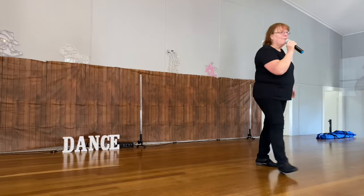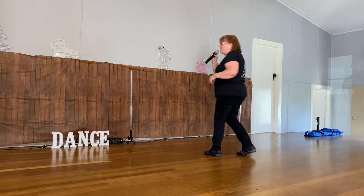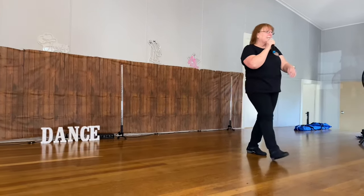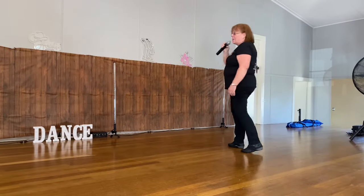With the eight count tag, you're just going to add: step, half, pivot, step, half, pivot. Forward, back, half, forward, back, half.